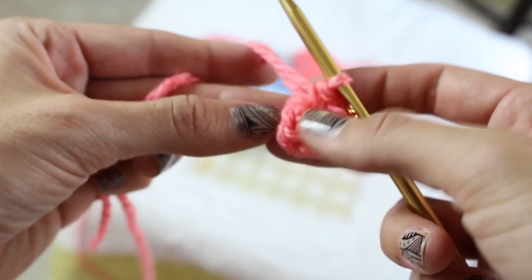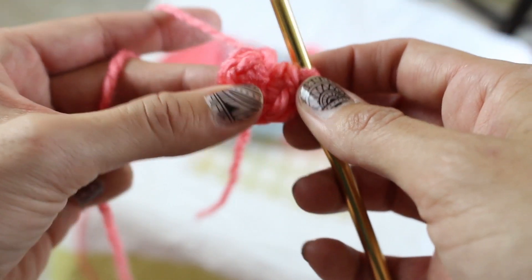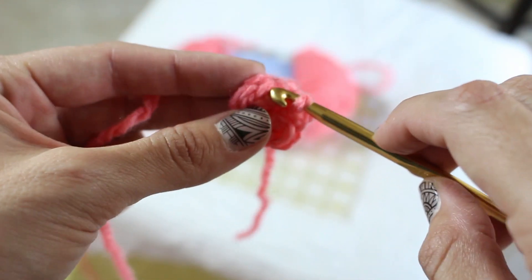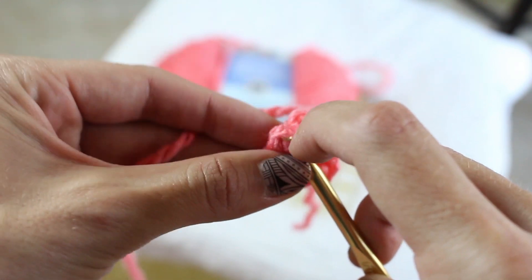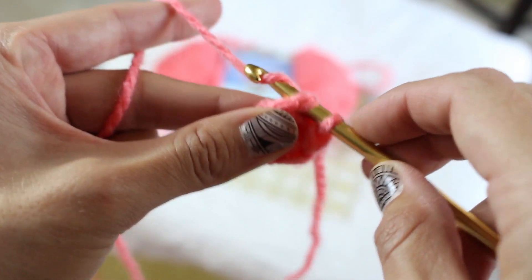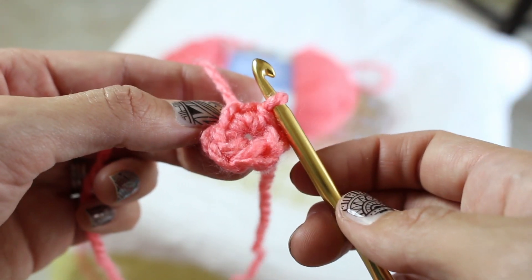Now you are going to close up the circle, but you're not going to stitch in that little slip stitch that we did at the beginning — this little guy right here. You're going to go into this first stitch right over here. So you want to make sure that you do that, and then you're going to slip stitch this circle closed. And that is how you start a magic circle.